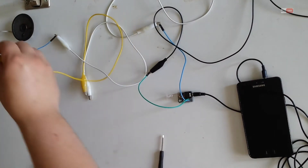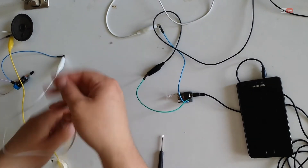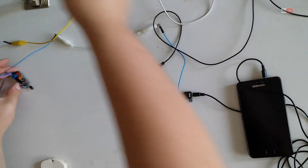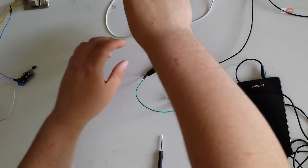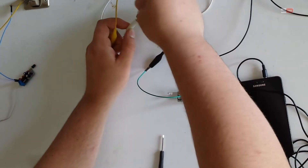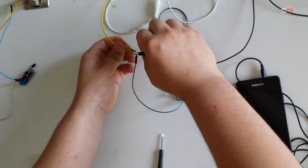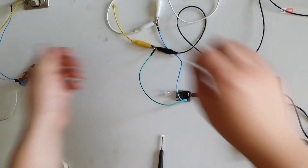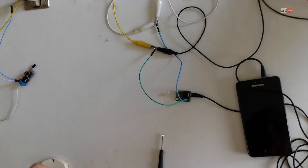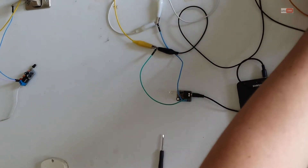So, to power this, I will use one power supply, but you can use different ones — one for each. And that's it, I will do it.